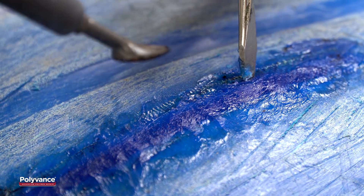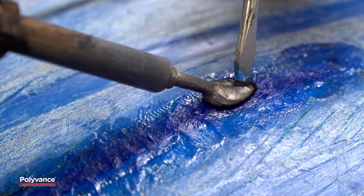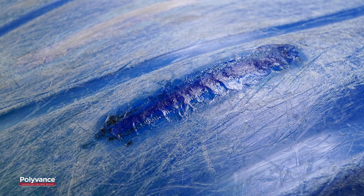If any pieces of mesh pop up, heat the area and push the mesh deeper into the kayak. Then cover the area with the melted rod. Allow the weld to cool before moving on to the next step.